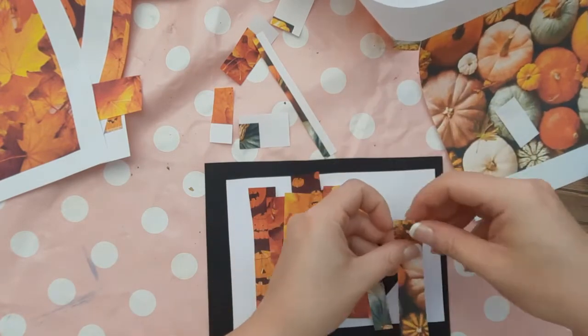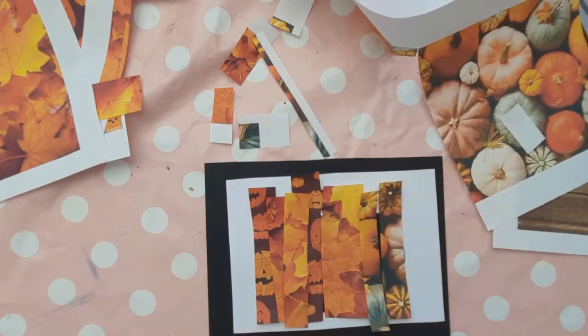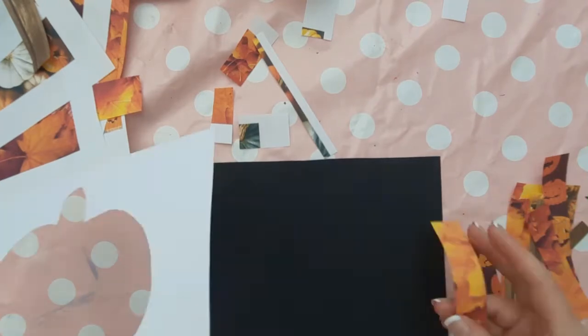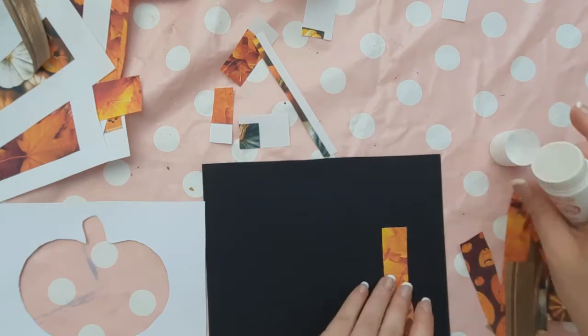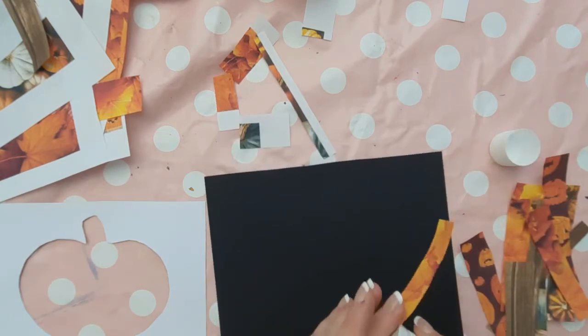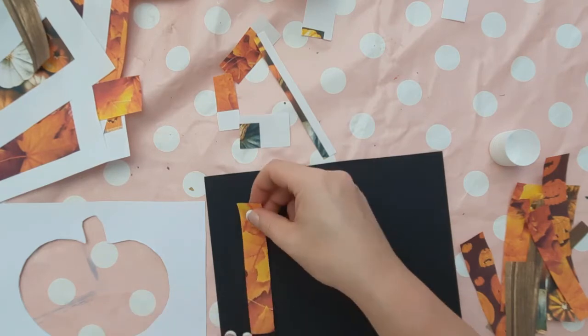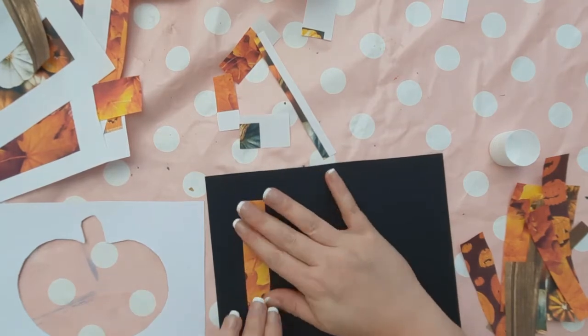At this point, you might want to go around the white border with a pencil so that children know how far they can go with the paper strips. Then, using that pencil line as a guide, you can stick down the strips of paper, not going past that pencil line, as anything past this border will poke out around the white outline.